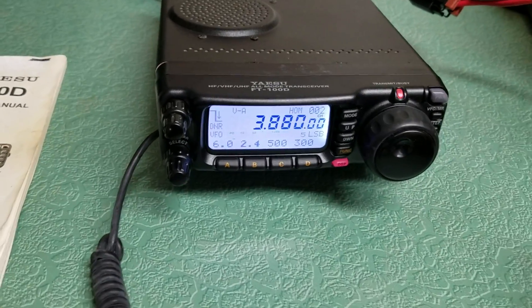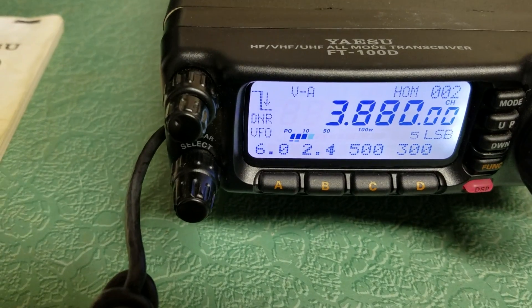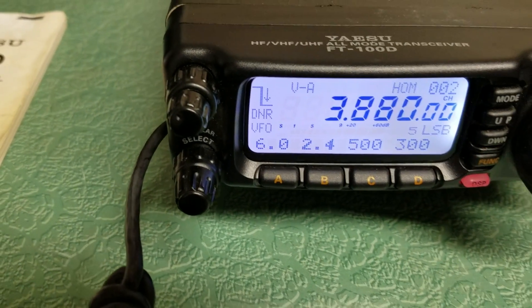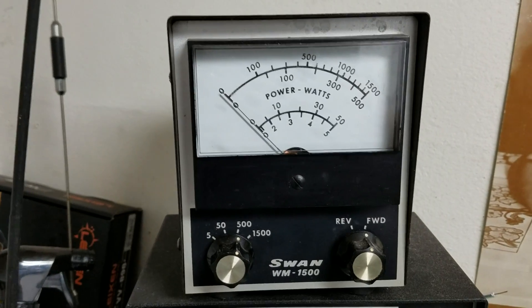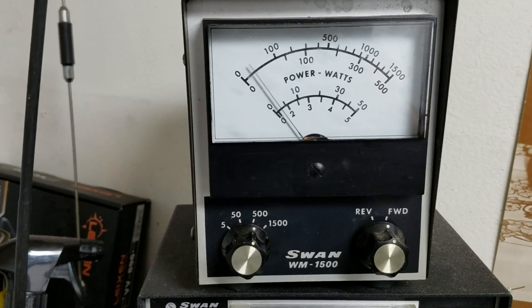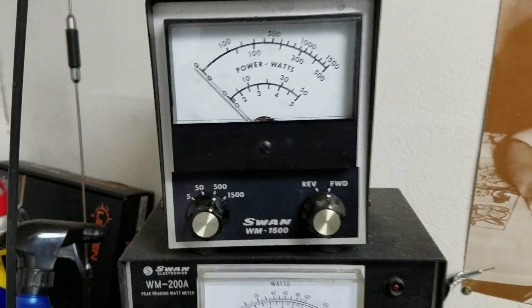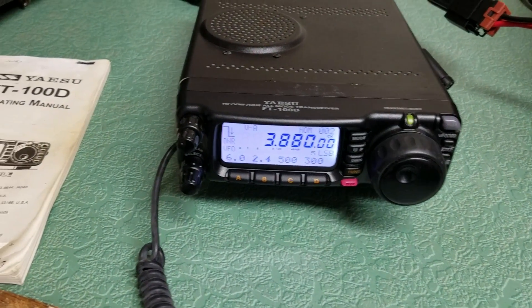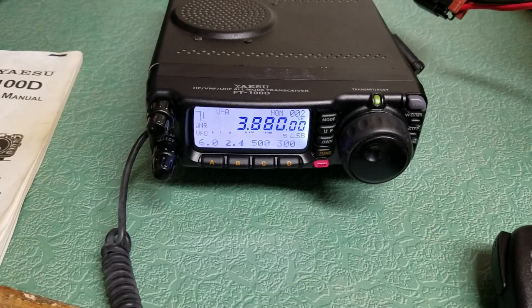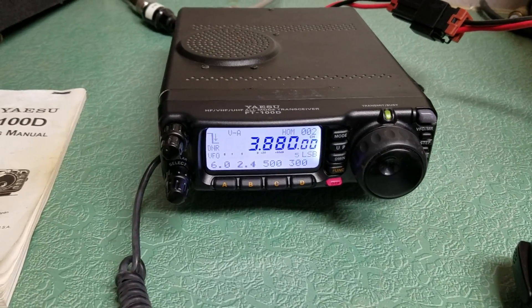There we have it. We have it in lower sideband. Testing. Audio. There you can see we have power out there, and this is the upper meter up here. Audio. Probably close to 50 watts on sideband voice peaks, but it will do 100 watts out in CW mode. I believe 100 watts is the standard output for the radio.